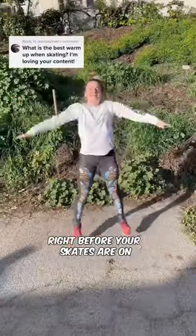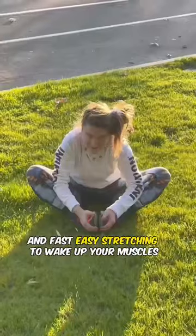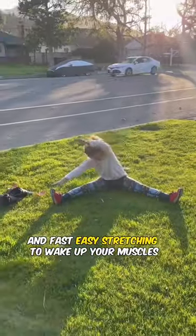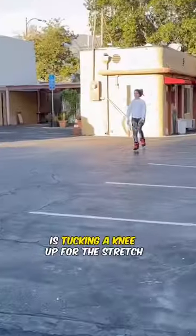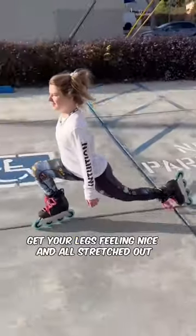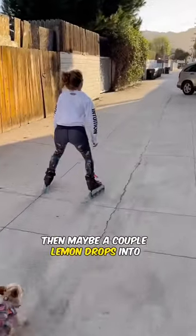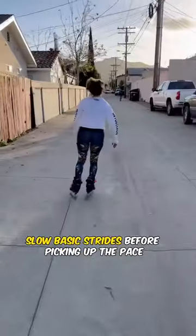The best warm-up when skating: right before your skates are on, do a super quick cardio like 30 seconds for blood flow and fast easy stretching to wake up your muscles. Then skates on — my favorite warm-up is tucking a knee up for the stretch and also the balance. Lunges get your legs feeling nice and all stretched out, then maybe a couple lemon drops into slow basic strides before picking up the pace.